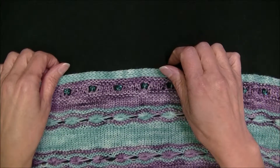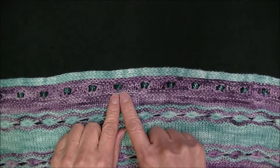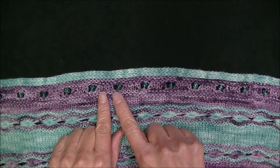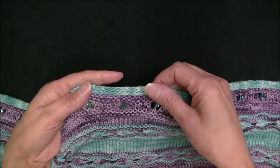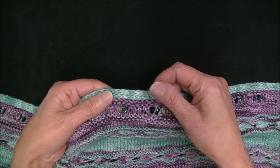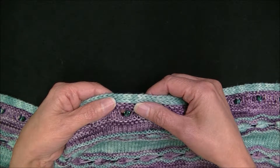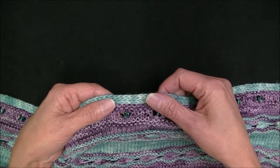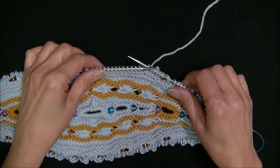Hi there, I am back and in this video I am going to show you how to work the inner border of the surfing shawl. In this border we have incorporated beads, and those beads are inserted in a unique way. This is the first time I use this method to insert beads, but it is possible that this method and this bead placement can pop up in future designs.